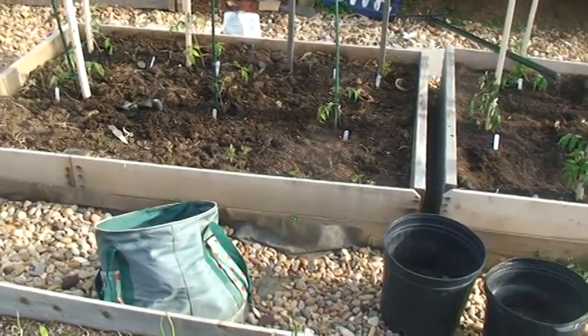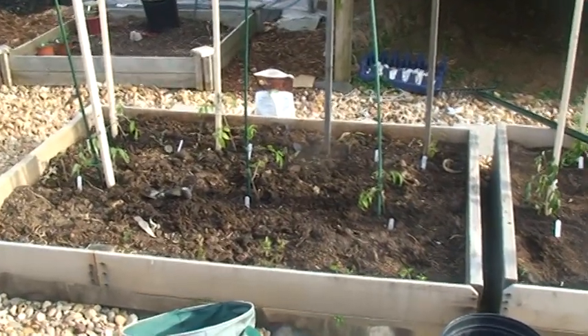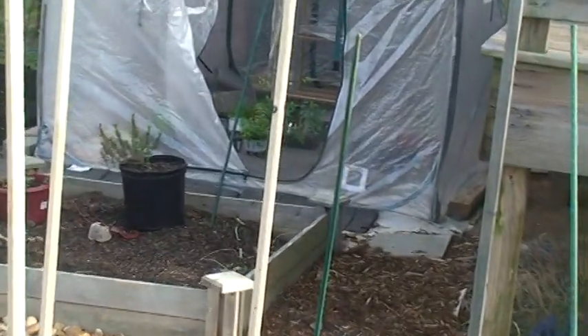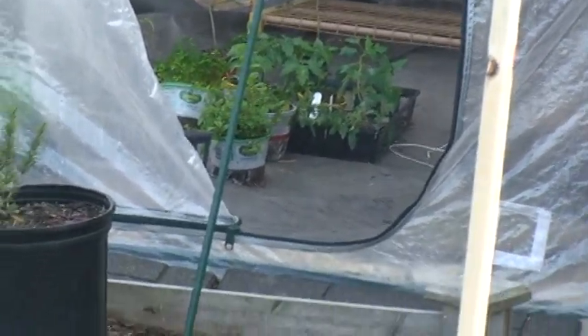And this bed right here has about 7 good tomato plants in it right now. I might throw another 3 in the front when some of the ones in the greenhouse start getting a little better and ready to hit the deck. They're out there getting ready.